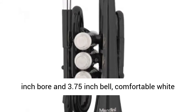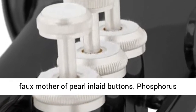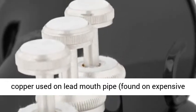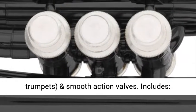0.46-inch bore and 3.75-inch bell, comfortable white foam mother of pearl inlet buttons. Phosphorus copper used on lead mouth pipe, found on expensive trumpets, and smooth action valves.